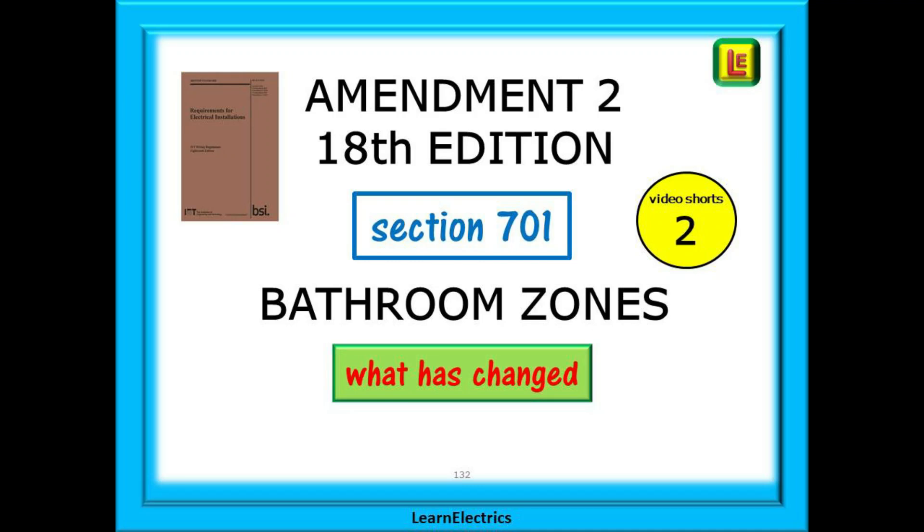Welcome to the second of our video shorts series. There are many changes to Amendment 2 of the wiring regulations and at LearnElectrics we believe that knowledge is best absorbed and understood in short concentrated bursts. So these video shorts will look at and explain the changes to just one part of the regulations at a time. Five minutes of easy explained video is much better understood than 20 minutes of packed fact after fact without time to think.